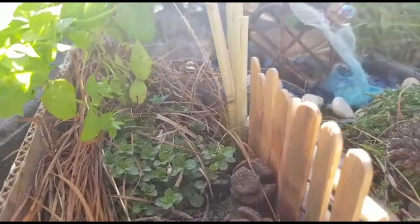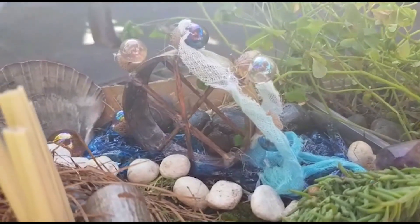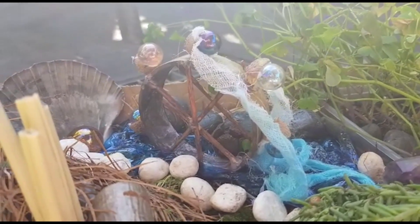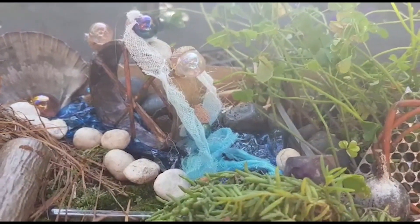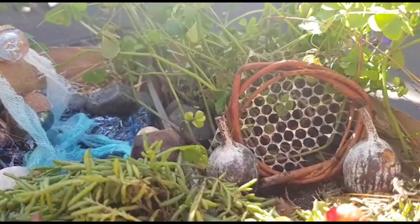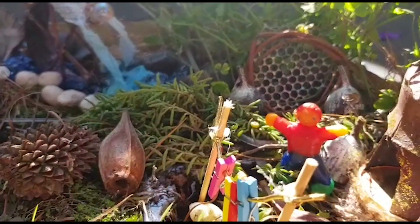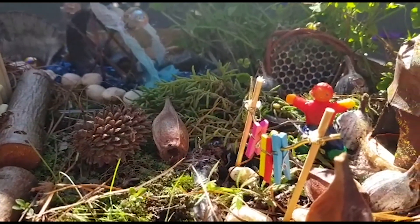I am enjoying this so much and I want to share with you what you can do with your children. That was a masking tape holder that I have turned into a water wheel with marbles and acorn tops, and created water with some cloth that I had left lying about. All kinds of things that I found around my garden, a little bit of shiny mesh that I found on the pavement, and I am going to be creating more figures, animals, and eventually turn this into a little fairy Easter garden.